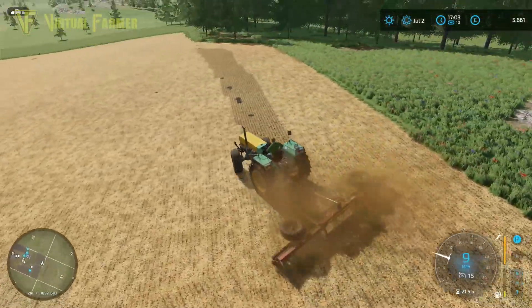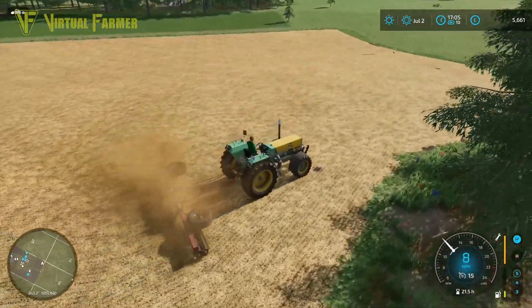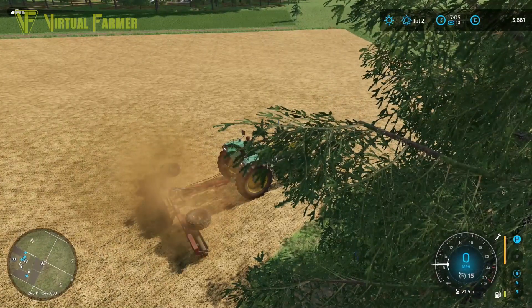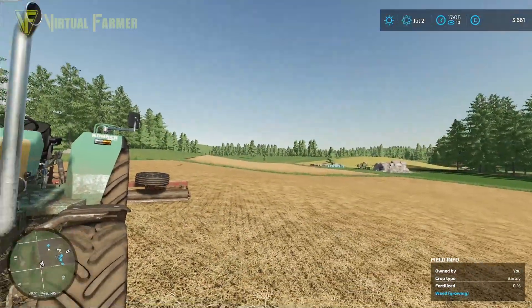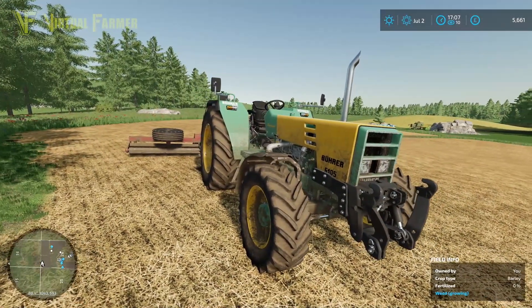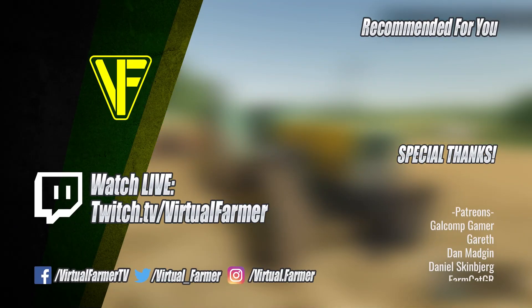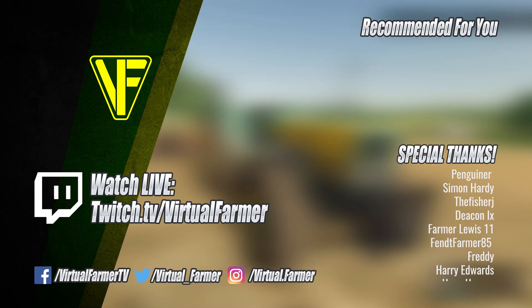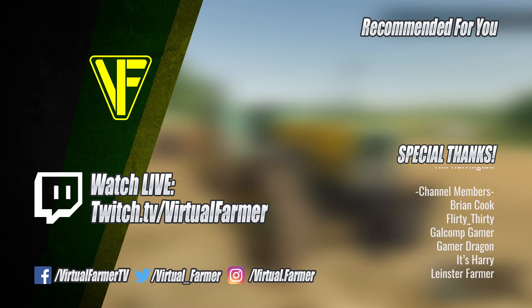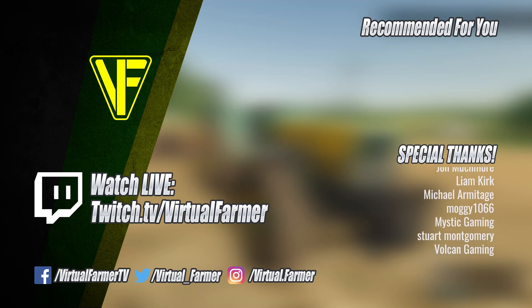That puts us nicely ahead — we can now get everything plowed and destoned, ready to seed in a couple of months' time. We might also get a nice new cut of grass in the near future; probably two more cuts if we can fit them in. But for now we'll leave it here. Thank you for watching, I hope you enjoyed this video — please leave a like, drop a comment, and give it a share. Special thanks to all my patrons and channel members; your support is invaluable. Follow on Twitch to watch live, and subscribe and ring the bell. I'll see you next time — goodbye.